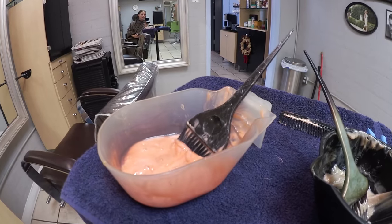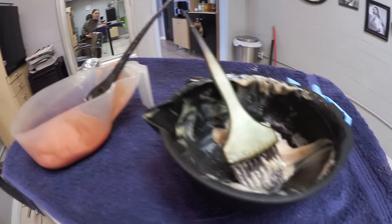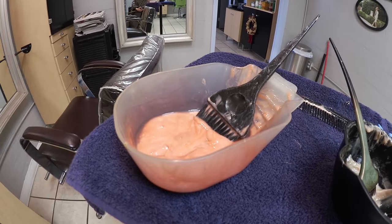We've got some dye in there, so now it just needs to process and we'll see how it looks. Look at how pretty that is — it's got like all kinds of gold and stuff in it. It's so shiny and pretty.